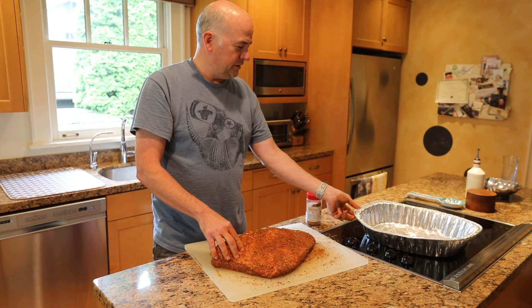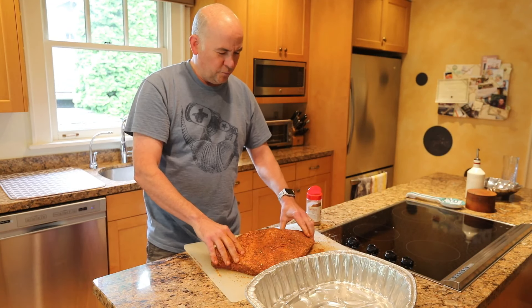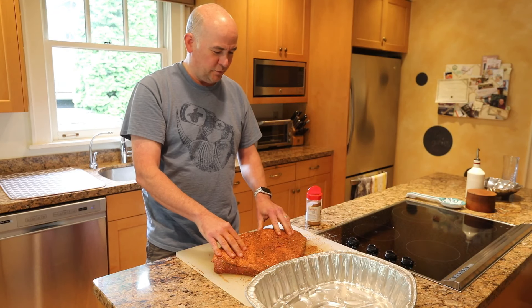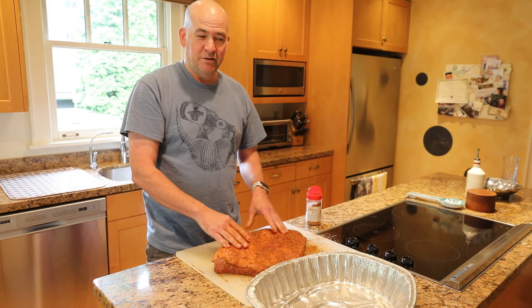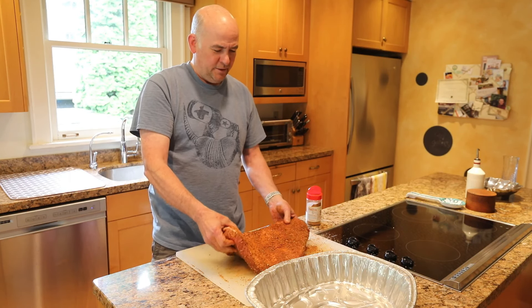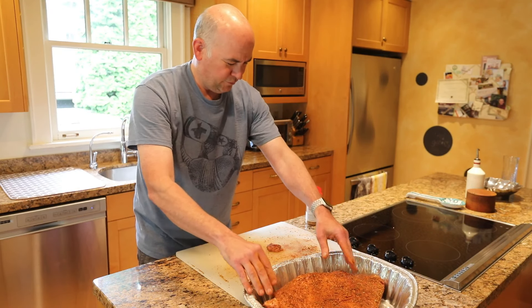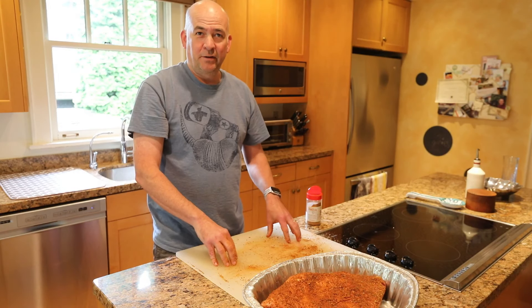Next thing you're going to need is an aluminum foil tray. A lot of people cook without the trays, but I find that as you cook it low and slow on the grill while you're smoking it, it actually allows the juice to stay with the brisket and get sucked back up when you pull it off. You want to put it fat side up in your aluminum tray.